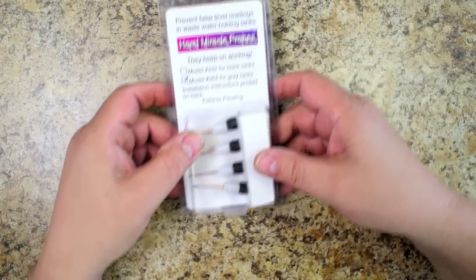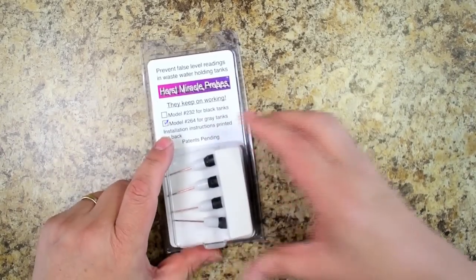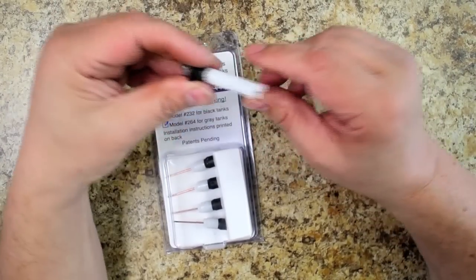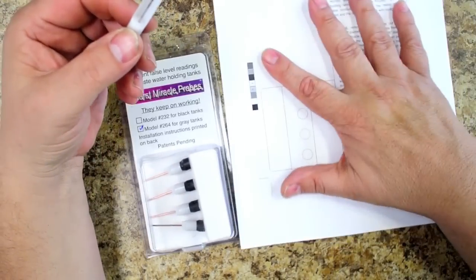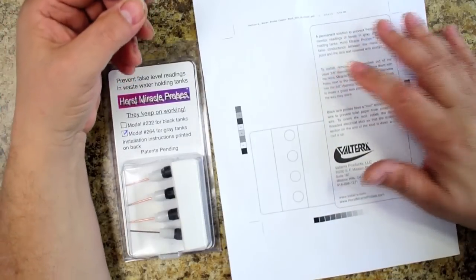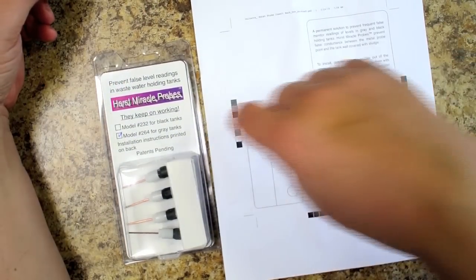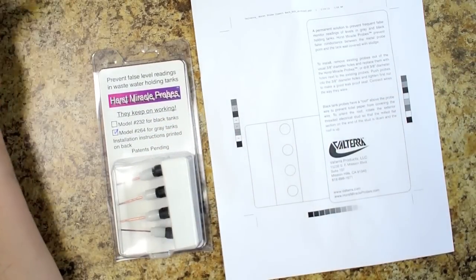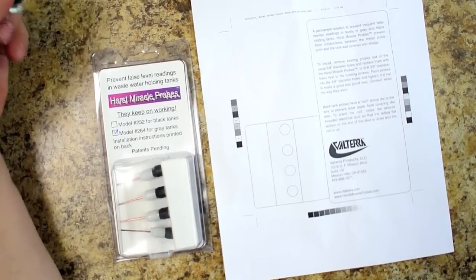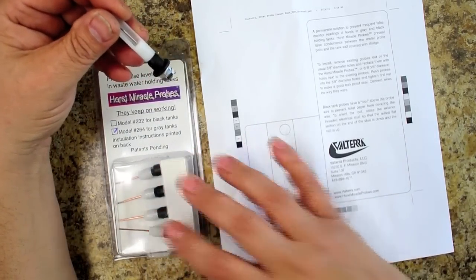There's a product called Horst Miracle Probes. I had a hard time getting these — the only ones available were the gray tank and the black tank ones, which I've got here. I was able to get them from the manufacturer because they were waiting for the company to make a cardboard print for the packaging. I don't care about the packaging, so I was able to get these for the black tank sent to me without the retail packaging.